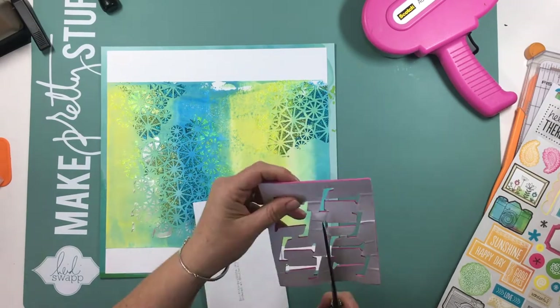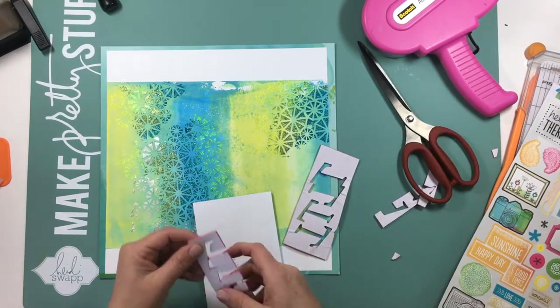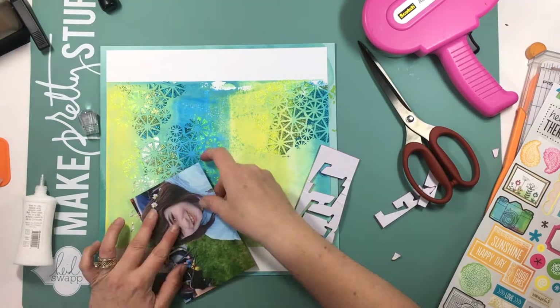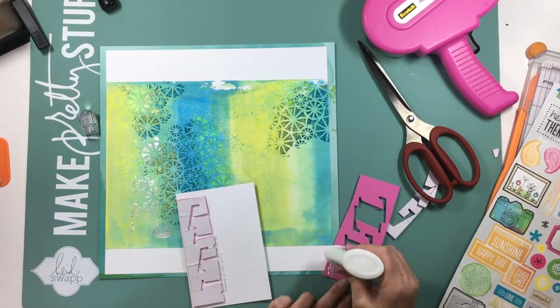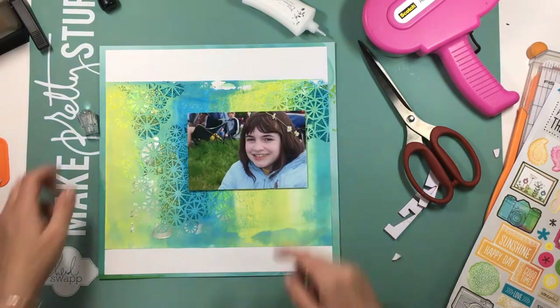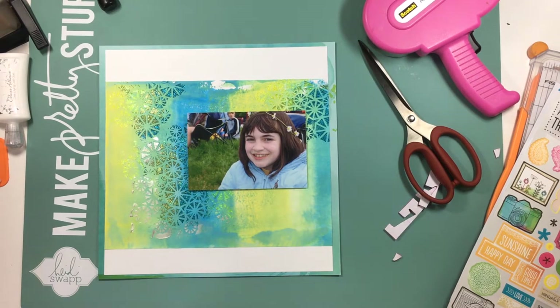That's what gave it that shimmer — it's really super pretty and it matched my photo perfectly. My daughter has some little flowers in her hair and a blue jacket on, so I thought it worked perfectly. It's going to make this layout pretty lean on embellishments because it doesn't really need a whole lot; it's got so much going on already.